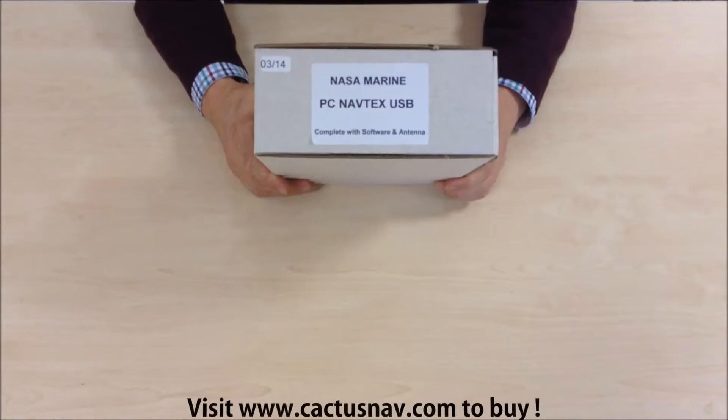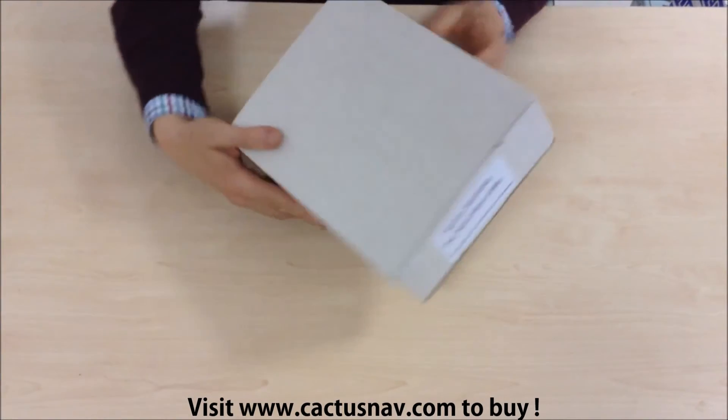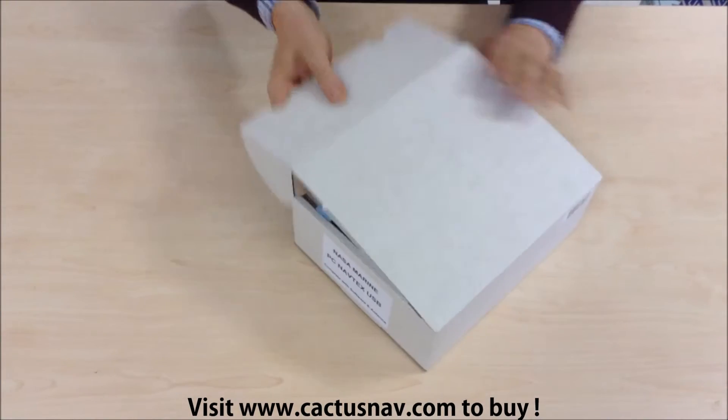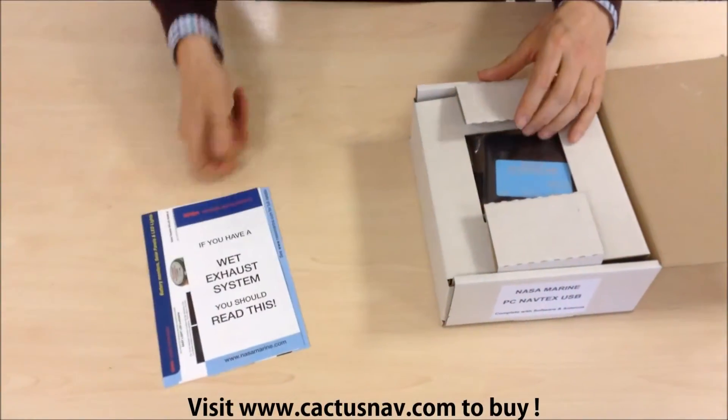The NASA Marine USB PC Navtex. Let's take a look at what's in the box. We've got some sales information there from NASA.